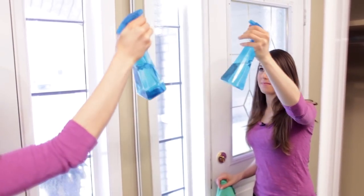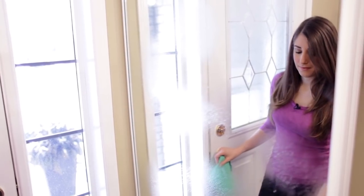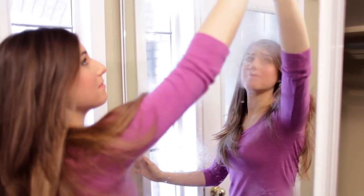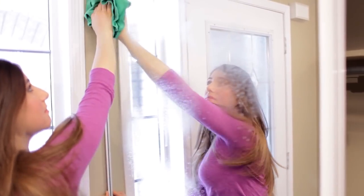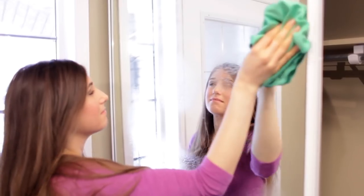Finish this step up by giving the doors a good wipe down. Mine are mirror doors, so I'm just using a simple mixture of vinegar and water and a microfiber cloth. If your closet has regular painted wood doors, you can just use an all-purpose cleaner to wipe them down.